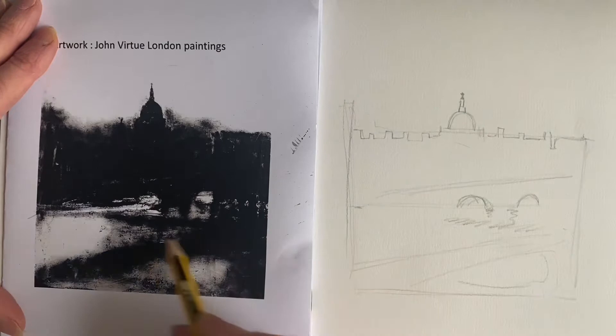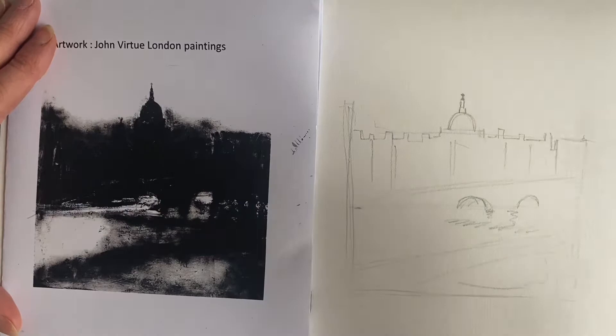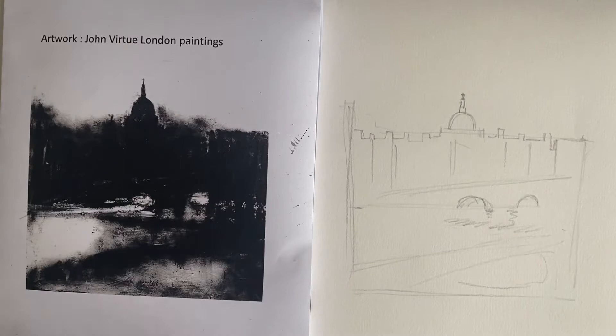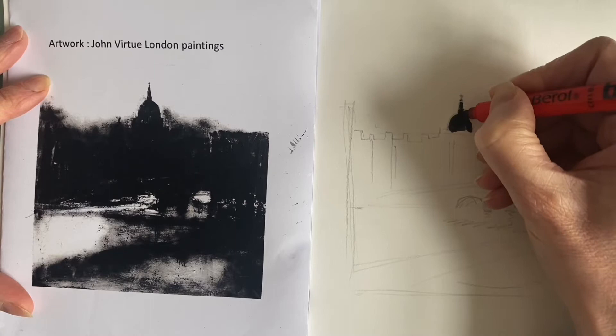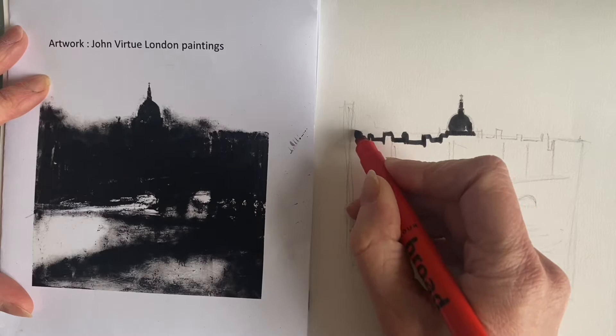I've created a bit of a base and now I'm going to work with a felt tip. You want a water-based felt tip — do not use anything that says permanent on it like a Sharpie, because we're going to wet this and create a kind of atmospheric piece of work. I'm going to do some solid fill sections to begin with, carefully working into the drawing. If it's really fiddly — like the cross on the top of St Paul's — I'm not going to draw that in at this stage. Don't worry too much; this just gives us some structure for later on.